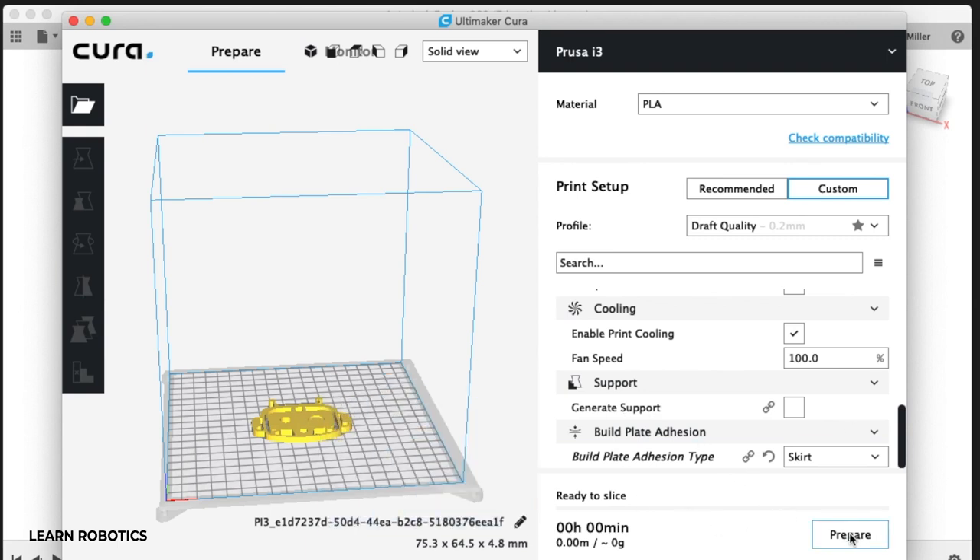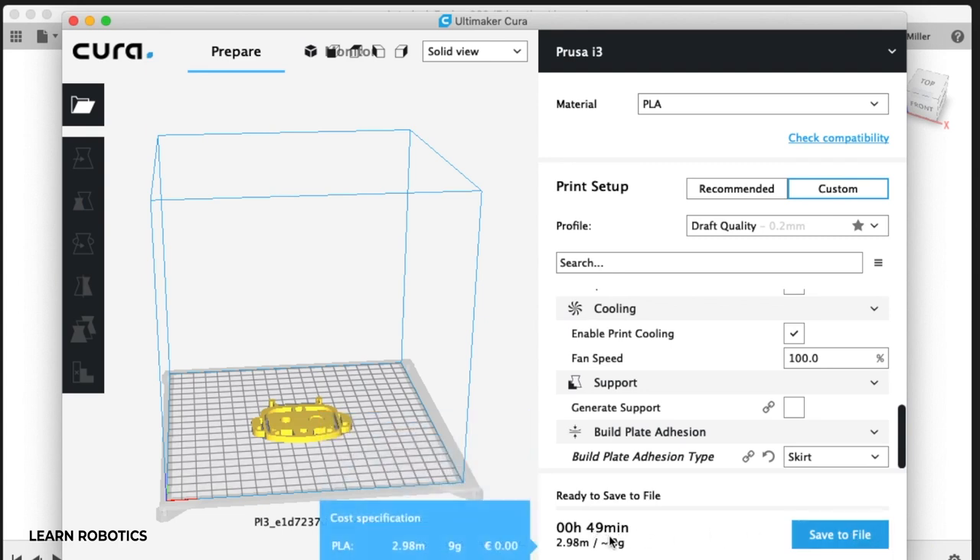Pretty much that's it. What I'll do is click on Prepare, and this will do the slicing. It'll tell you how long the print will take, how many meters of filament you're going to need, how many grams of filament, and potentially give you an estimate of how much it's going to cost to print based on the material specifications. You can set this up to be more accurate — I haven't gone into detail on that, but it's a pretty nice feature.